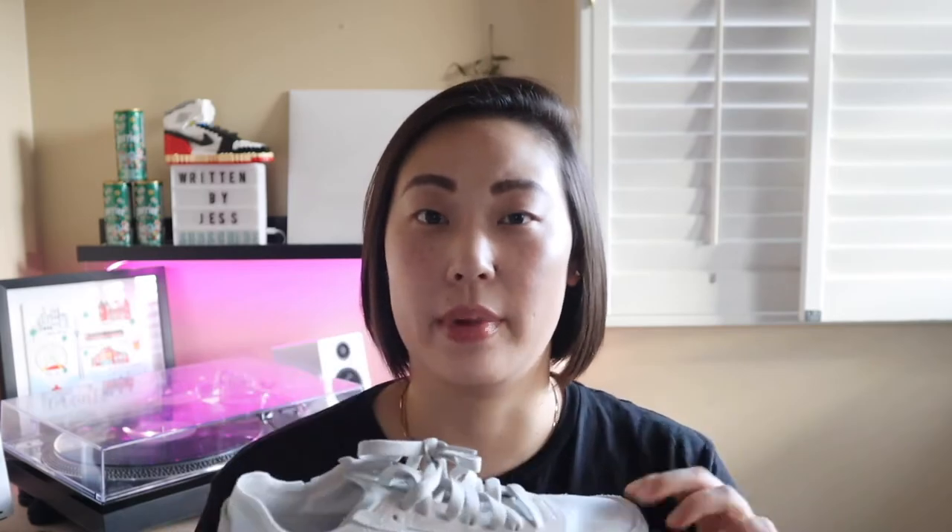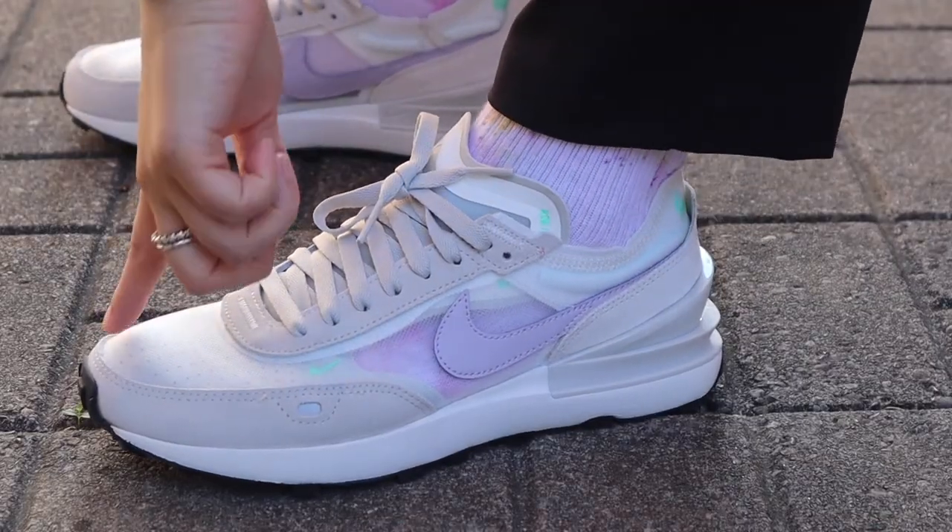The sizing on the shoe is a little interesting. I went true to size, an eight and a half women's, and they seem a little big for me. But some friends have told me they went a half size up because they felt a little narrow. I would typically recommend true to size just to see how it fits — or you may want to consider going to the store to try them on if you don't want to deal with returning and exchanging.